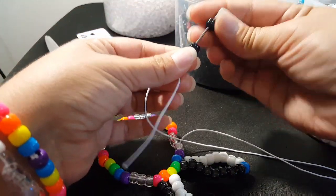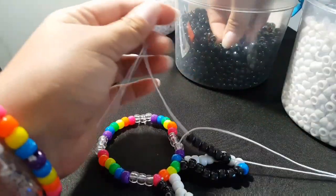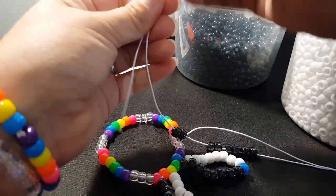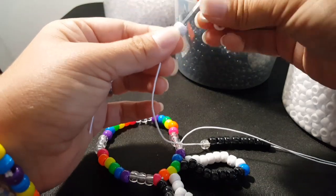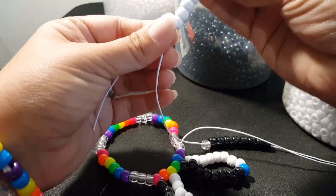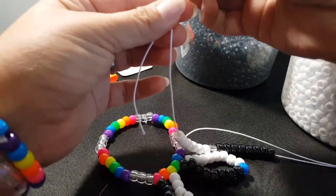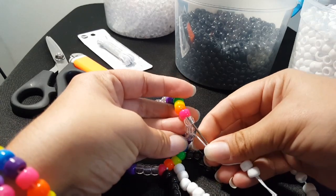We're going to add eight black beads. Our color down here is clear, so we're going to add a clear. Now we're going to add eight white. And we're going to go through this clear and pink.